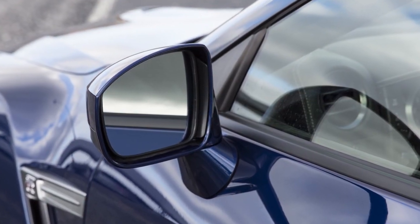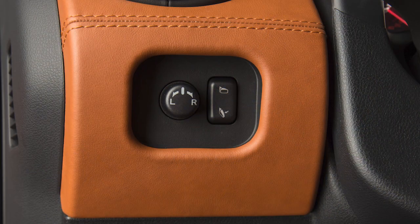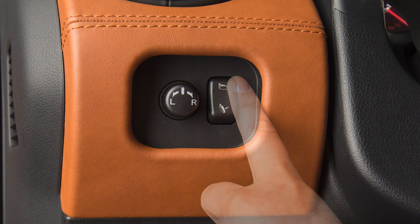Your vehicle's outside mirrors can be folded in. Push the bottom of this switch to fold both mirrors in. Push the top of the switch to move both mirrors outward.